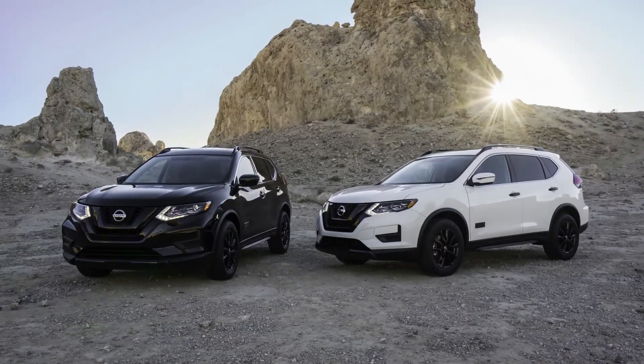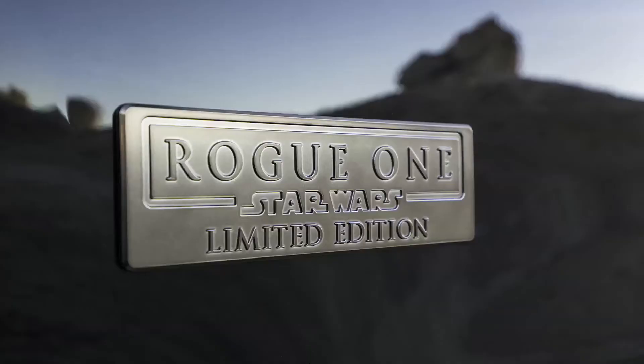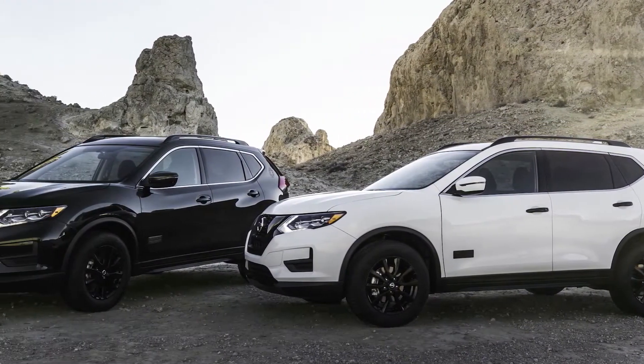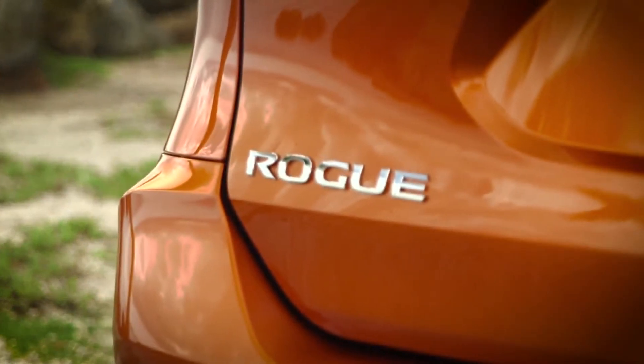Star Wars fans might be interested in the Rogue One Star Wars Limited Edition. There are only 400 available in Canada. It features exclusive chrome badging with the Star Wars logo, illuminated kick plates, and Rebel Alliance or Galactic Empire cup holders.